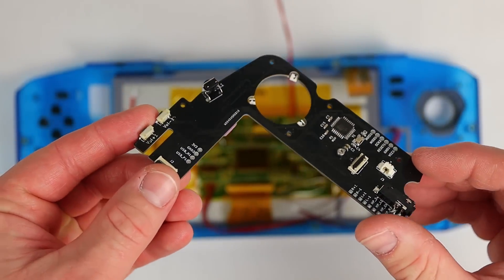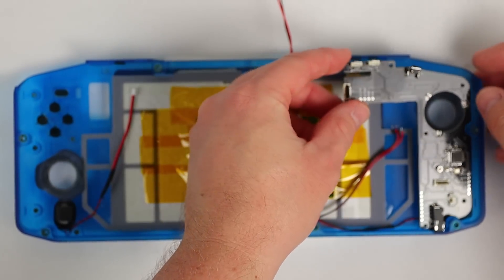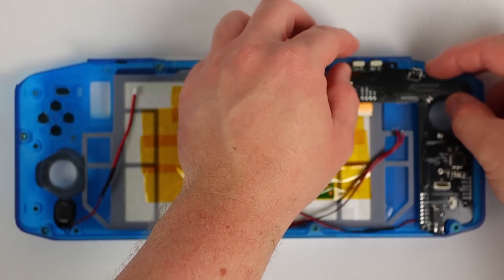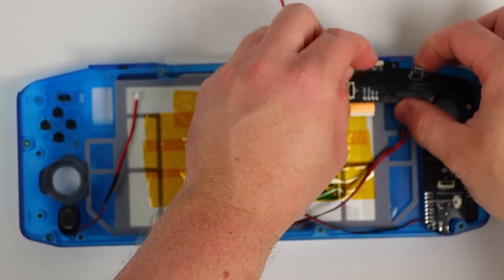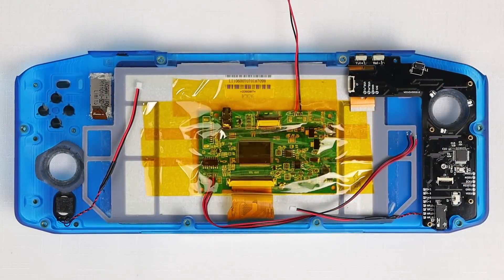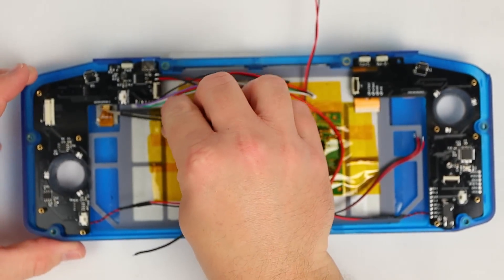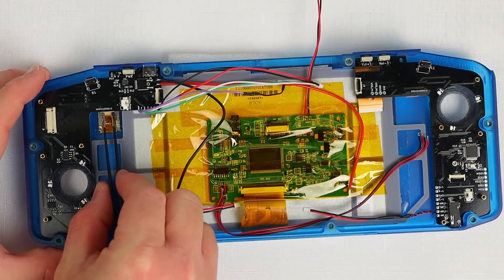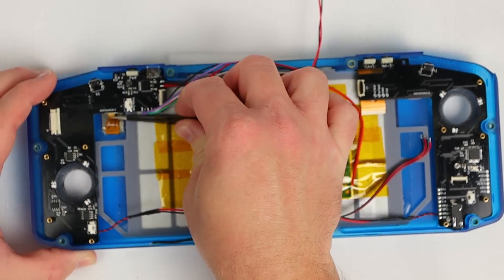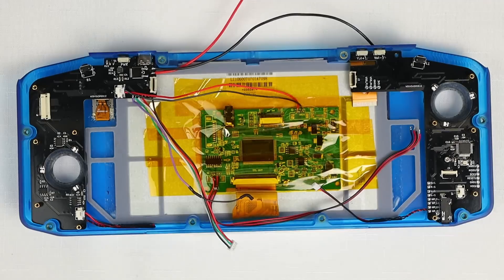Now we can lower in the front controller PCBs, ensuring that the silicon membranes are in place over the switches, and attach them using the M2 standoffs. Now is a good time to connect the speakers and info screen. The info screen needs to go in before the PCB can go down, so I'll put that in now and hold it in with a few dots of hot glue. The ribbon cable side needs to face down and I have a small bit of self-adhesive foam on the back of it to help keep it in place. The screen is powered by another connector on the back of this PCB so I'll plug it in while we're here.